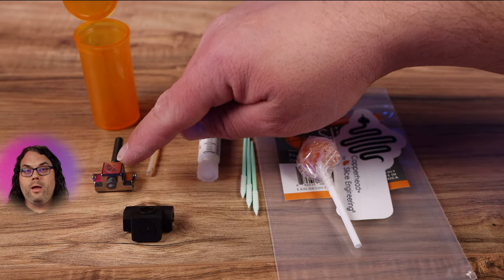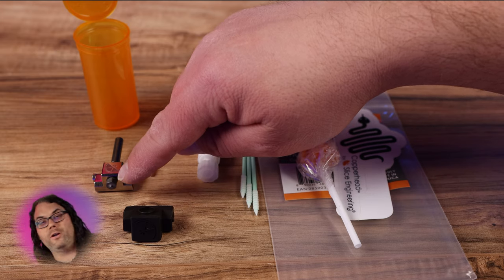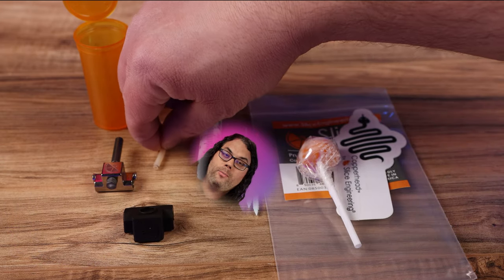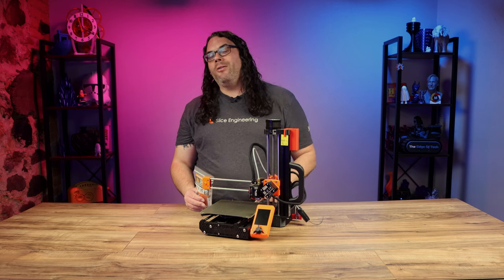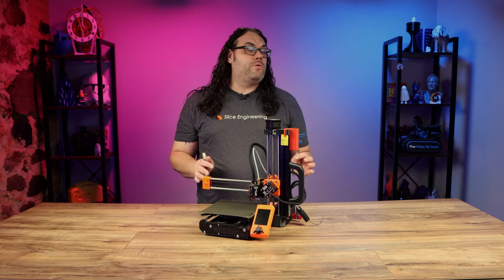It comes with a Copperhead hot block, the Copperhead heat brake, a Bridgemaster 0.4 nozzle, the silicone Copperhead boot, a piece of Capricorn premium PTFE tubing, enough boron nitride paste to do five of these upgrades, and a small dowel pin — you'll see what that's used for later. You are gonna need a few tools for this.